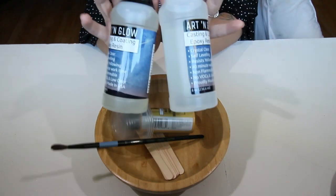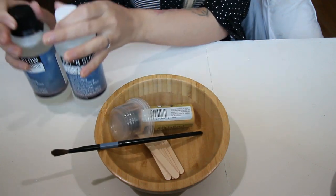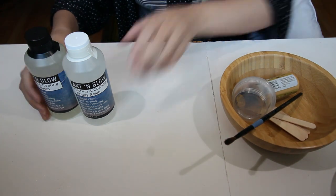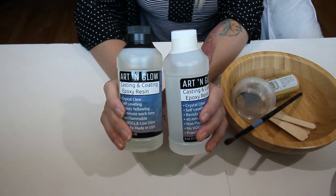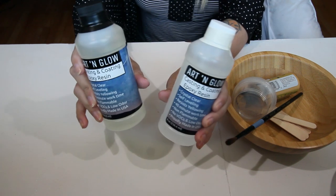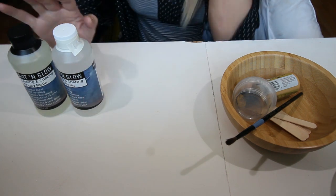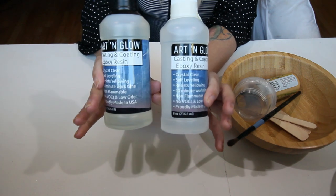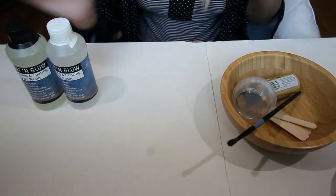The very first thing that we need is resin — you need a crystal clear resin. Some people choose to use resin that hardens under UV light, but I do not. I choose ones that take about 24 hours to harden. I've never used this brand in particular before; I usually use a different one. I've got 16 ounces here, but I do recommend getting 32 ounces so you can make a few paintings.